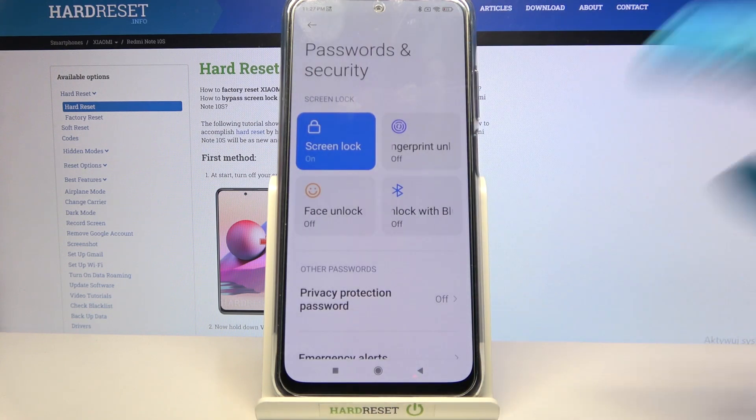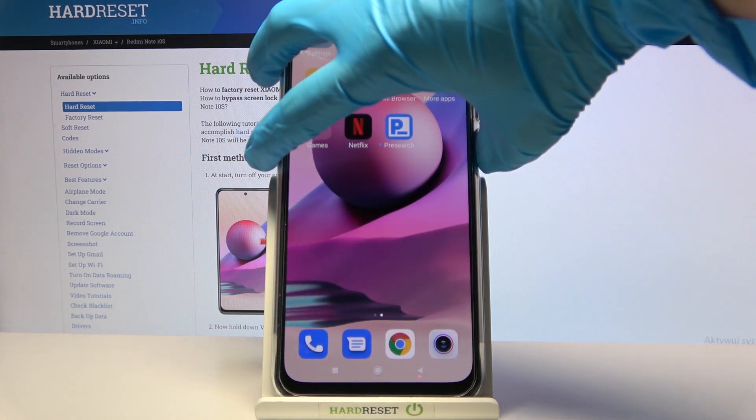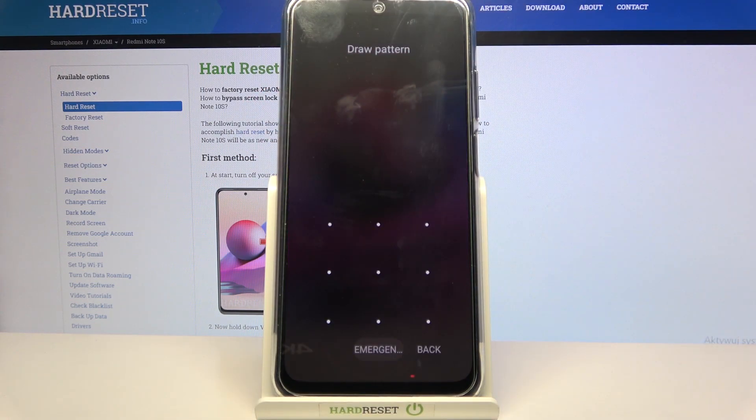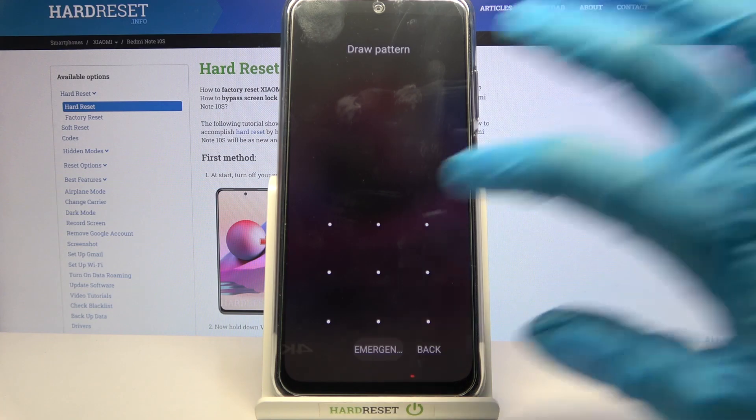But I don't want to, so I will click on Cancel. Now when I turn off my screen then turn it back on, I can see that the pattern is now required. Thanks so much for watching!